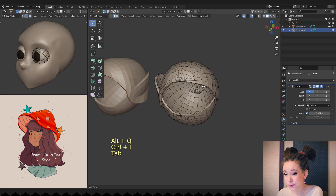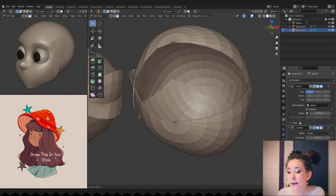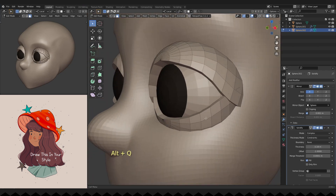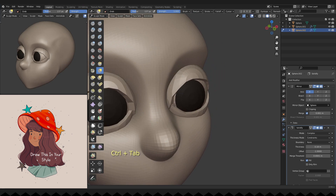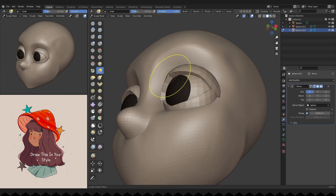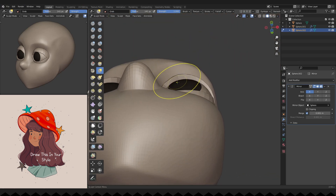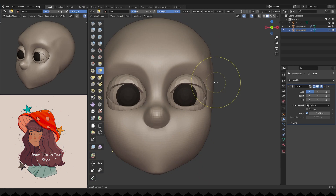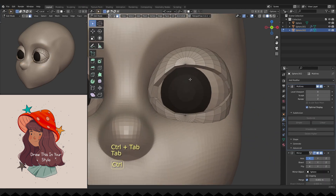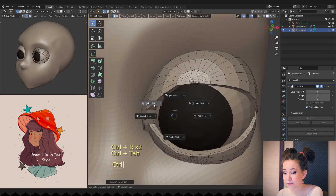Her eyelids were too thin, so I will delete the inside faces and add a solidify modifier once more. Then I'm adding support loops to the eyelid edges and subdividing them.